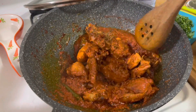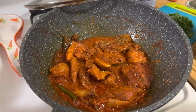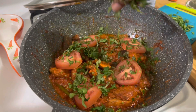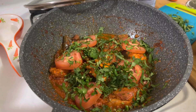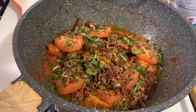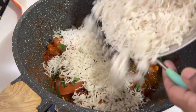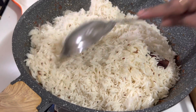Meanwhile the chicken is ready — it has very little water, not too much and not too dry. Now let's spread one tomato, a handful of chopped coriander leaves, and some mint leaves. Add about two tablespoons of fried onions and juice of one medium sized lemon. And then let's add the rice and spread it evenly.